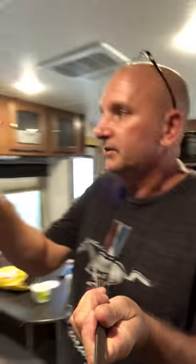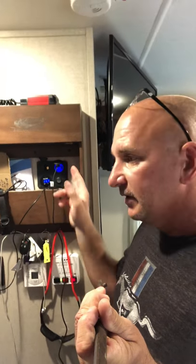I also ran a separate circuit for this — it's on 12-gauge wire and I've got it on a 15-amp fuse in the back on its own. This runs completely off of the solar controller. It doesn't go anywhere else to the original wiring.